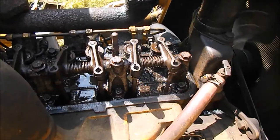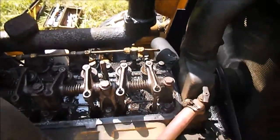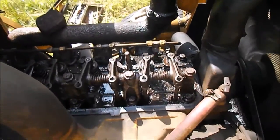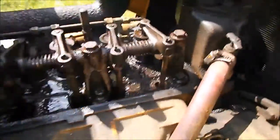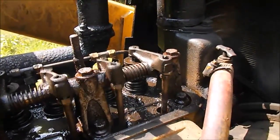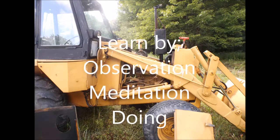The repair was literally made in the back of the woods, in the field. You can see here the engine running, and as we increase the RPM it's running real smooth — looks like a real good permanent repair. Thanks for watching my friends, bye-bye.